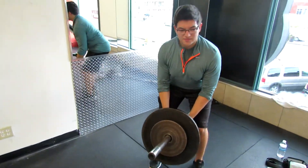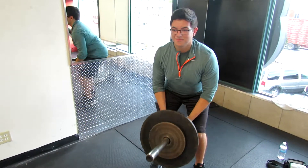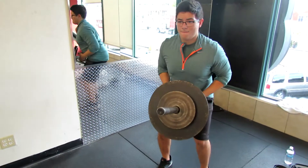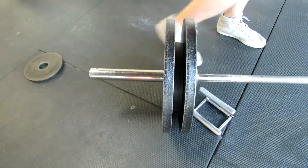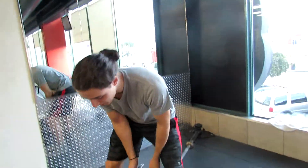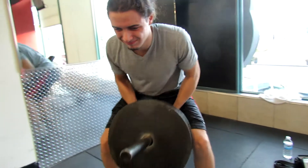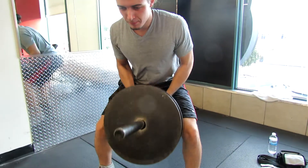Moving on to some t-bar rows. Again, great compound exercise — it's similar to bent over rows, but this time you have a closer grip and it really hits the whole back. You feel it in your lats, even in your traps, your rhomboids, your middle back, and your lower back. We did this for ten reps, just focusing on the squeeze and the time under tension — and you're going to grow a big back. We used the handle from the seated cable rows to get that close grip.